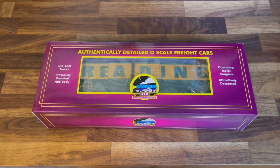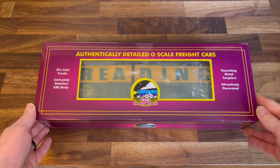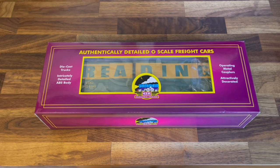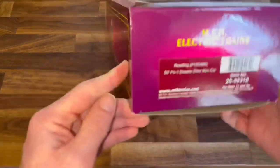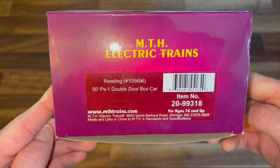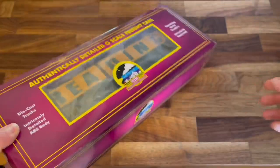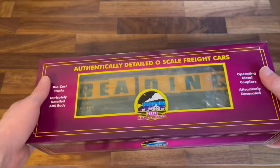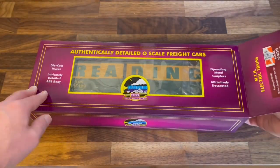The last one we're going to look at is my first MTH anything — it's a scale 1950s Reading boxcar. I'm hoping to pick up more MTH stuff. From what I've seen in person, I'm a big fan of the MTH rolling stock. Let's open it up and take a look. 1950s double-door boxcar — here's the part number. Nice purple box, favorite color by the way, so maybe I'm biased.